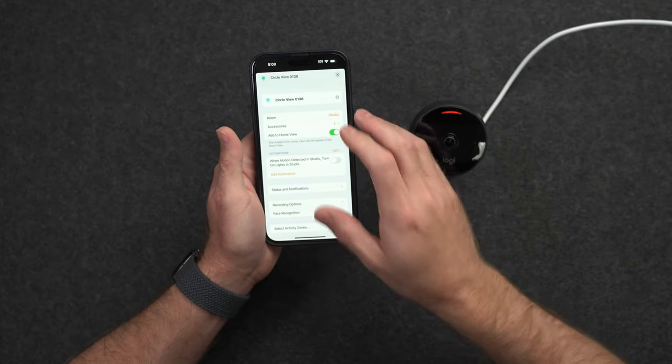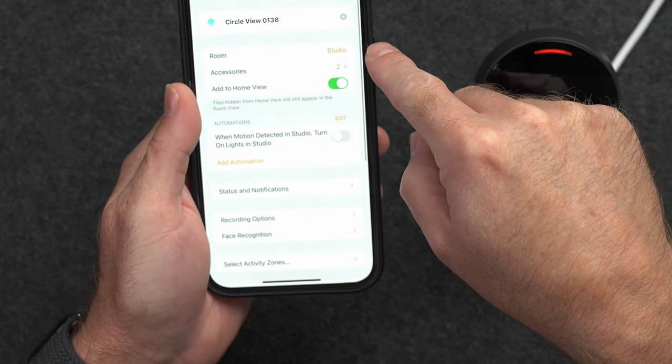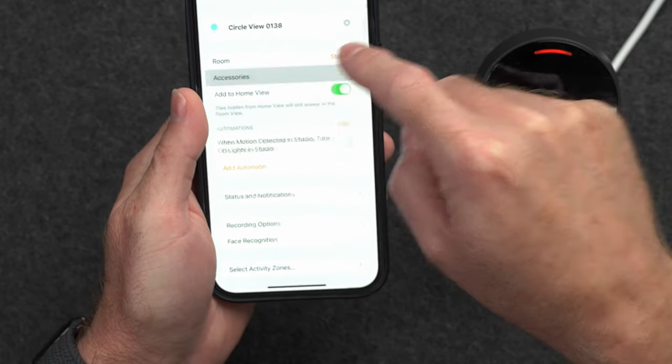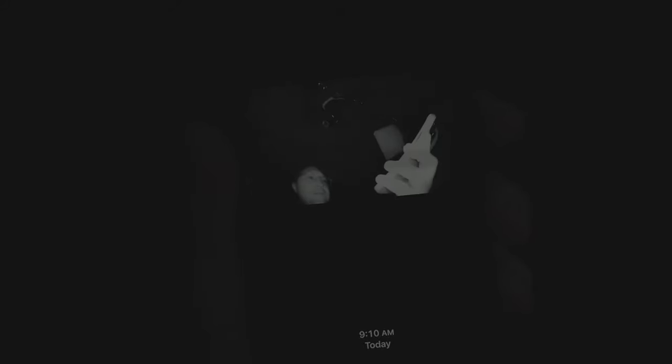Let's see what other options we have for using HomeKit Secure Video on the Apple Home app. You can choose which room it's in. It has accessories including a motion sensor and a light sensor — because it does do night vision. After all the lights are off, the camera turns on its infrared sensors and can see in the dark up to about 15 feet.